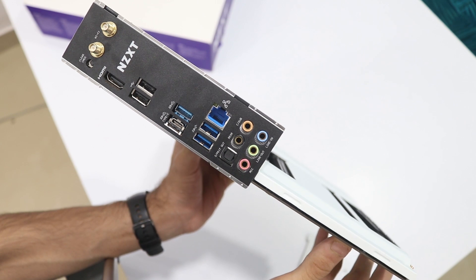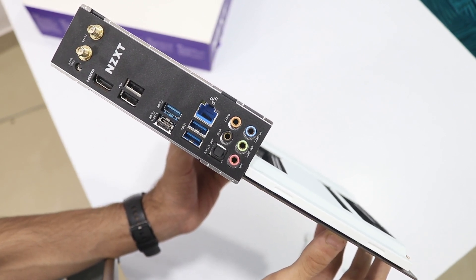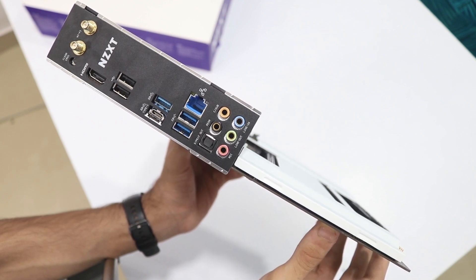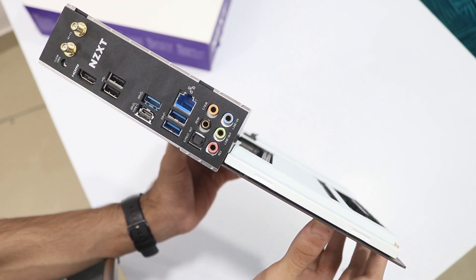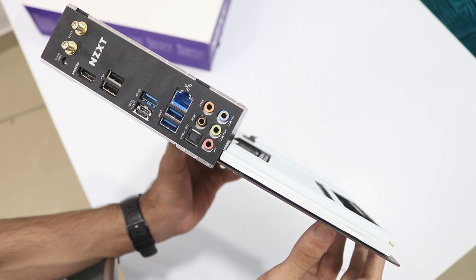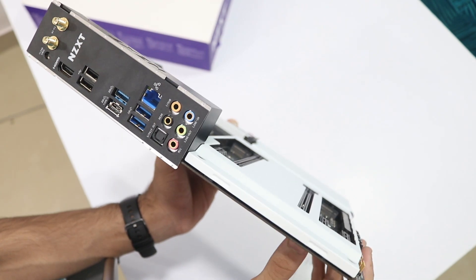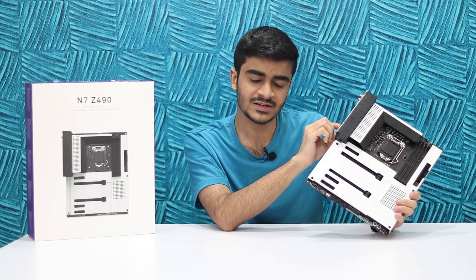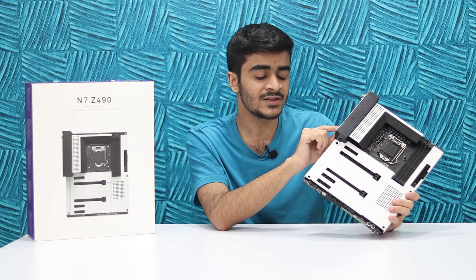This board supports Intel's WiFi 6 as well as 2.5 gigabit LAN. You've got a clear CMOS switch, which is typically found on expensive enthusiast-level boards. There's also an HDMI port, two USB 3.2 Gen 1 ports, and four USB 3.2 Gen 2 ports, one of which is a USB Type-C port. I don't like that it doesn't support Thunderbolt — my suggestion for a future revision would be to add Thunderbolt support, which would be a welcome addition. Overall it's a modern I/O and you can connect your accessories no problem.